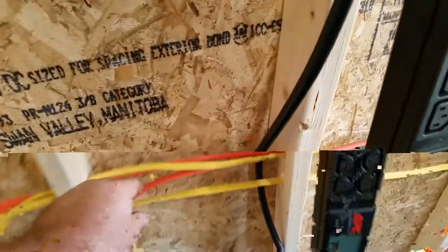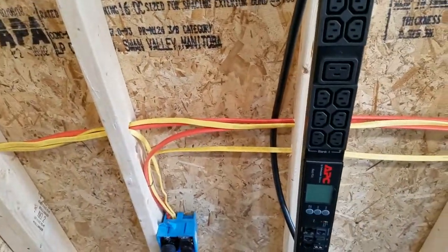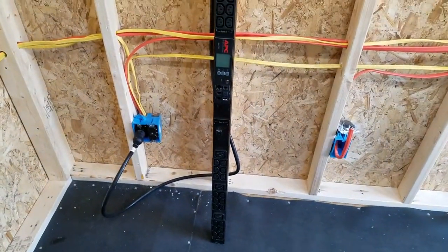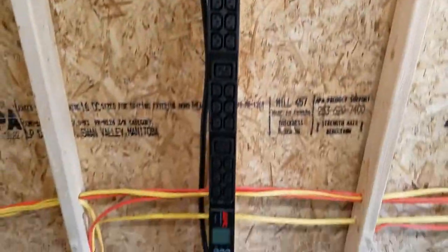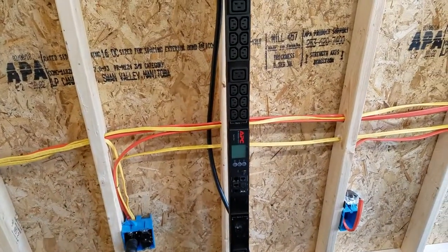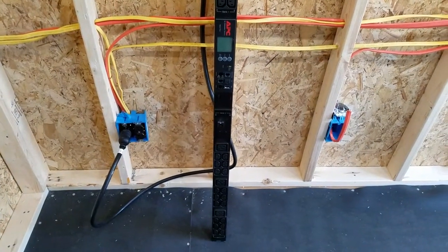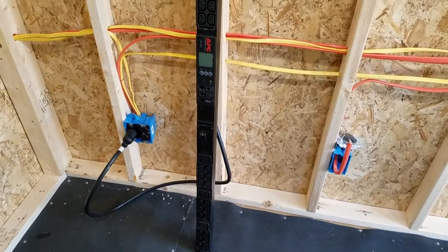I'm going to clean the wires up a little bit — I just got them run and I'll make them look pretty. For now, the power strip is going to sit on the wall or on the stud here and will be attached. I'm going to have to find a good way to attach it — thinking about straps or making a custom mount out of some aluminum that I've got.